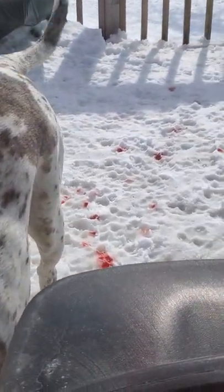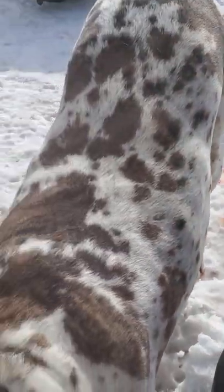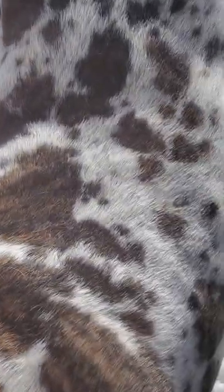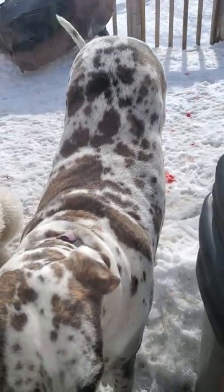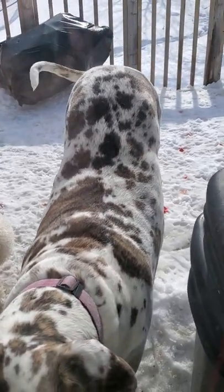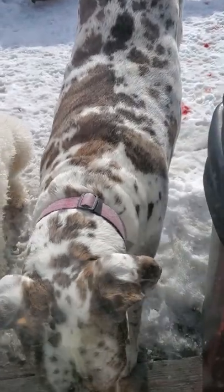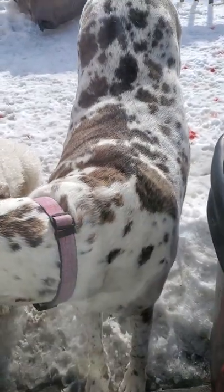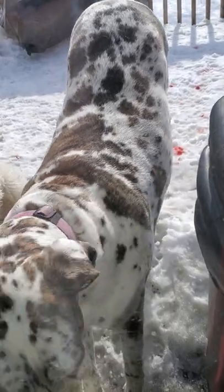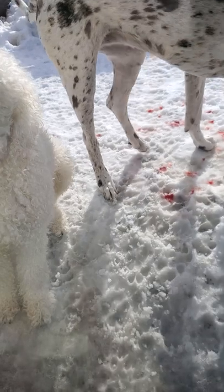I feel kind of bad, but I'm just gonna leave her outside in the snow for a little bit. Hopefully the cold and the snow will absorb the blood. She wants to come in, but maybe the cold will slow the bleeding down a little bit, and then we'll put some quick stop on it.